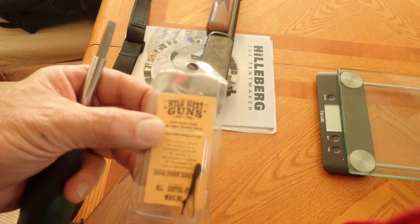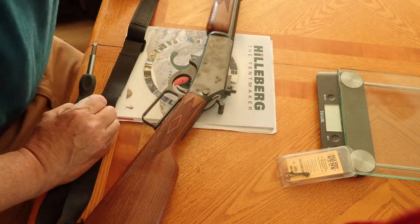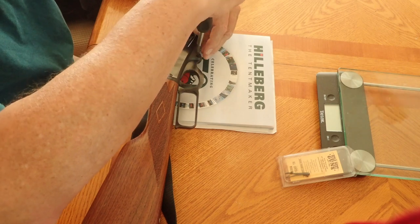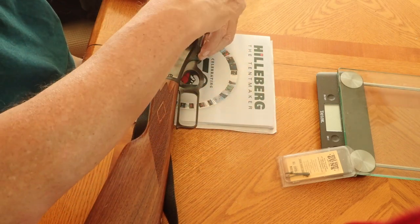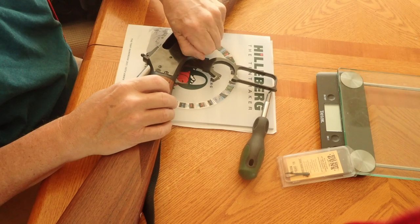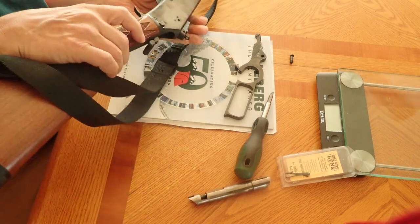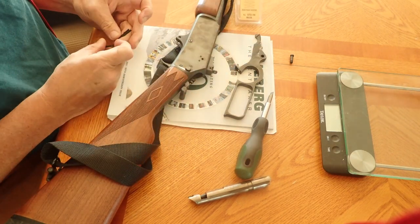I have something here from Wild West Guns called the Bear Proof Ejector. So let's see how these ejectors work. One thing I like about the Marlins is if you loosen up this little screw right here, just make sure you've got it all the way out, and then work the lever — you can take out the lever, hold down the hammer, take out the bolt, and if you tip it, you remove the extractor. Let's take a look at these two extractors: one's from Wild West and one is from Marlin.